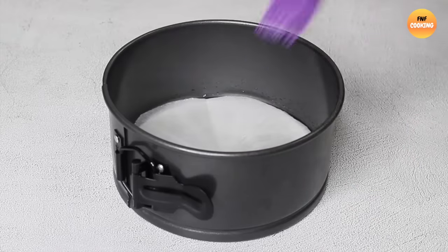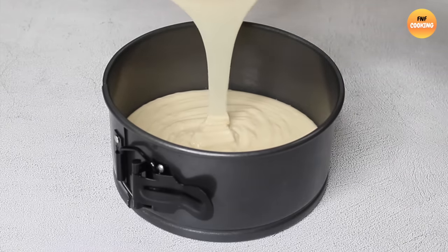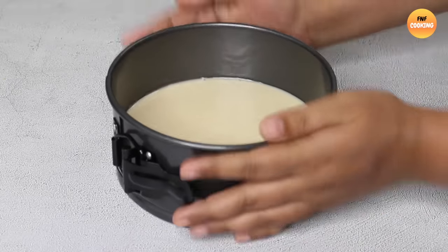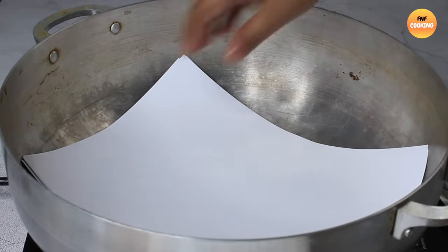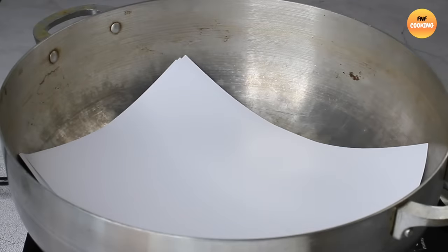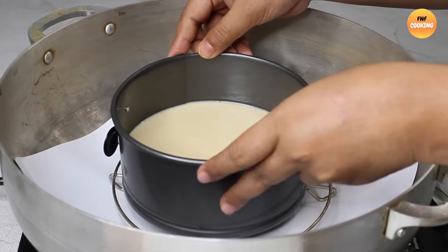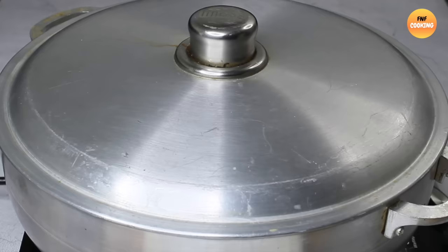Cut baking paper into a circular shape and place it in the pan. First, pre-heat the pan on the stove for five minutes. Then place white paper inside the pan, add a baking rack, place the cake pan on top, cover with a lid, and cook on medium-low heat.